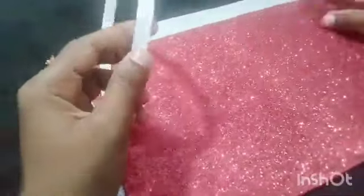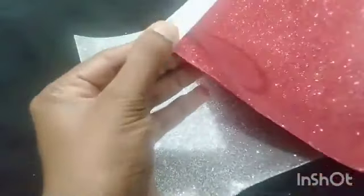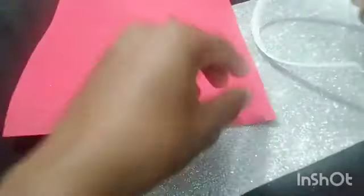I will use a plastic hairband. It will be cut and I will use it to mark it and to cut.